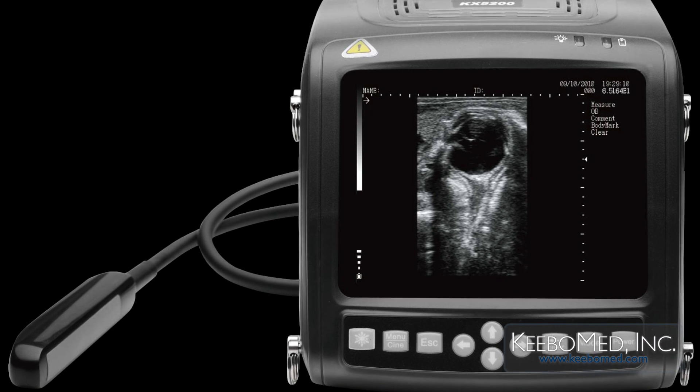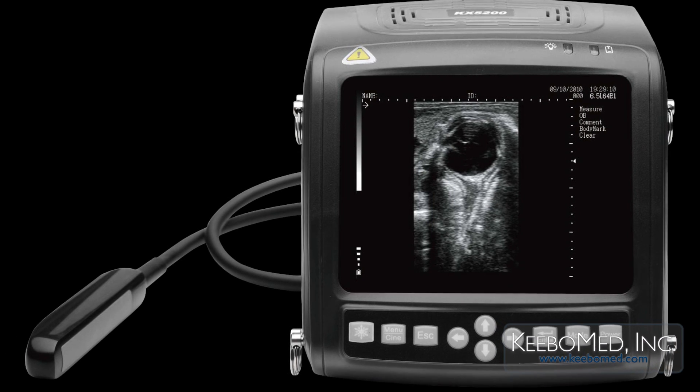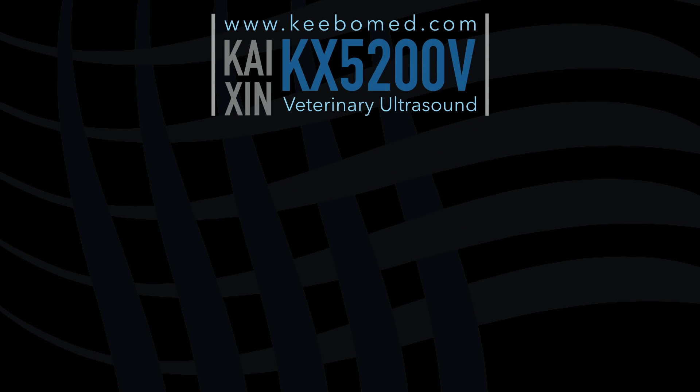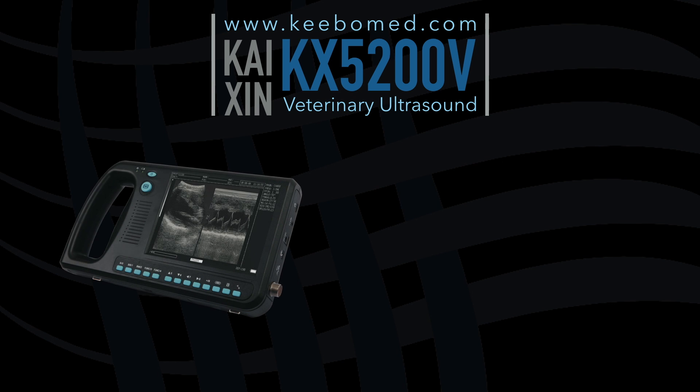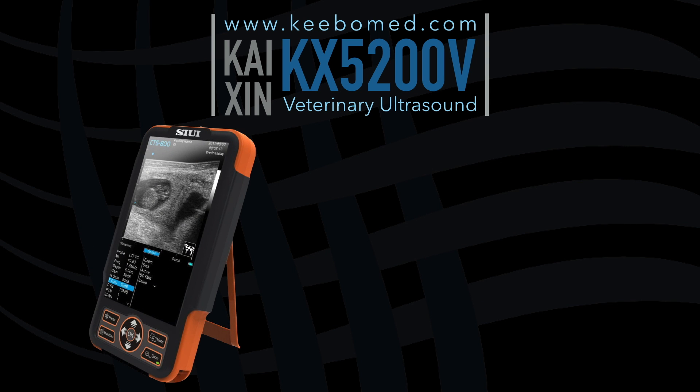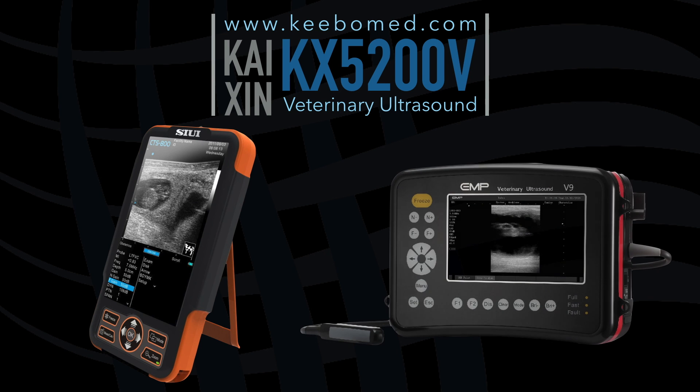The RECO Pro features a large 70mm lens to produce wide images. The KX5200V has proven to be a better choice than other handheld ultrasounds such as the WED-3000, the WED-3100, SUI CTS-800, and Emperor V9.